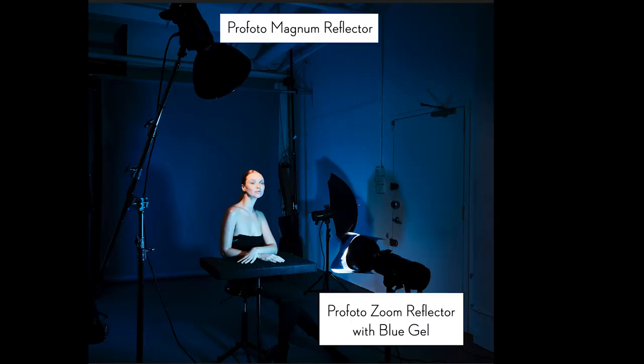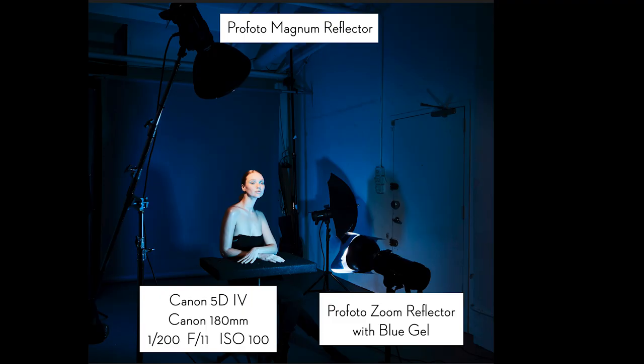If you look in the background you'll see there's an umbrella — I originally had a blue gel on that as well, but I ended up doing a macro shot, cropping in tight, so it became completely irrelevant. It is actually only a two-light shot. Speaking of macro lens, I was shooting with a Canon 5D Mark IV and a 180 millimeter macro lens, which allowed me to crop in so tightly that the only things in my frame were the eyes, part of the nose, and the lips. I was shooting at f/11 to give me enough depth of field to have both the lips and the eyes in focus.